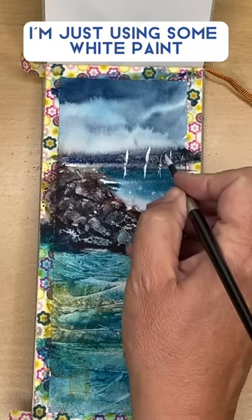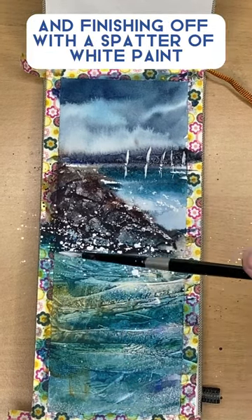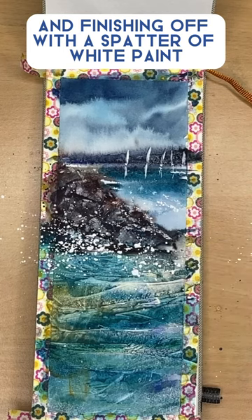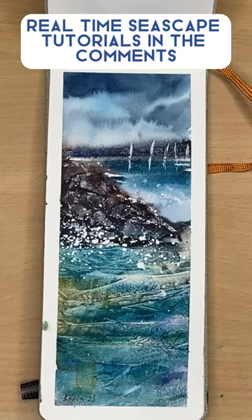I've dried my painting. I'm just using some white paint here to paint some sailboats in the distance and finishing off with a spatter of white paint. I've removed my washi tape and I'm just signing my sketch. Check out my real-time seascape tutorials in the comments.